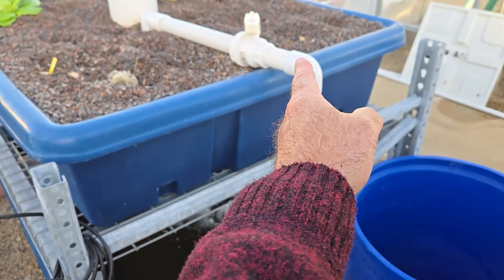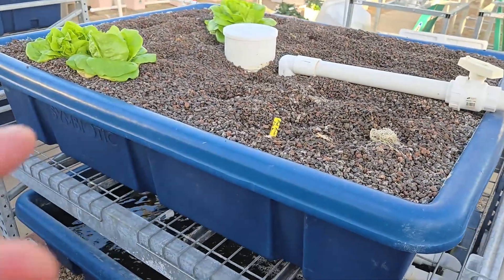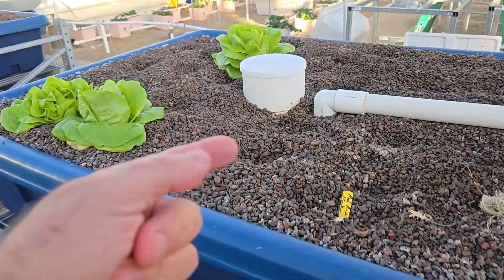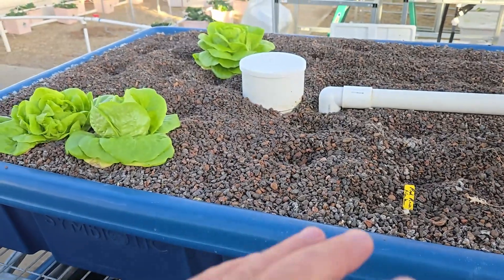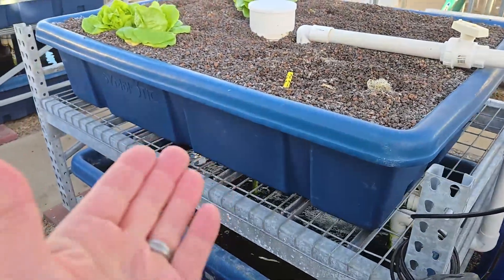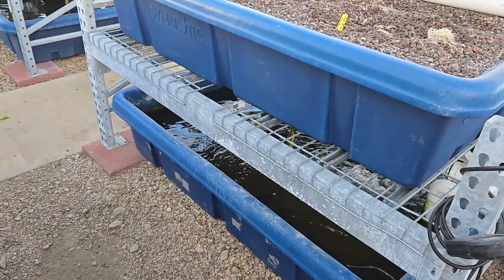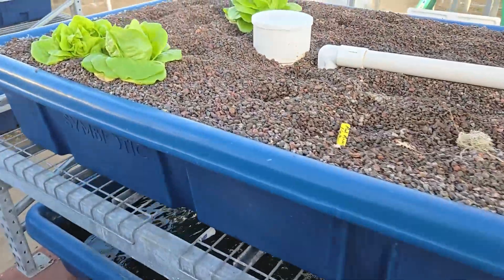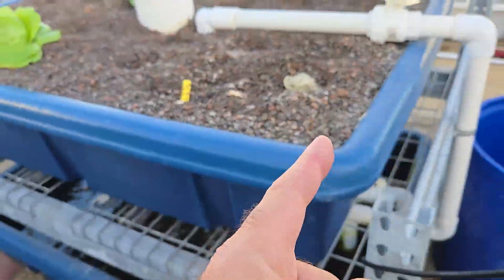You adjust the return valve and the drain valve here. If the flow is too fast or too slow, the flood and drain system won't work — you have to find that sweet spot where it fills, activates the siphon, and drains. Too fast and the water flow overcomes the siphon, so it will never stop draining. Too slow and it fills up and drains a little bit at a time, never activating completely, so the bed stays full and you defeat the purpose of the flood and drain system.